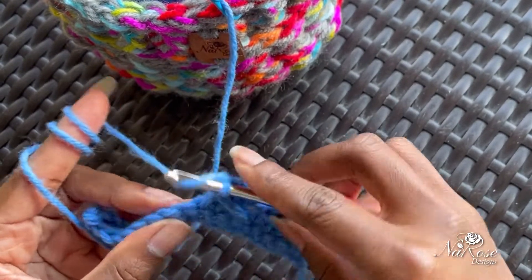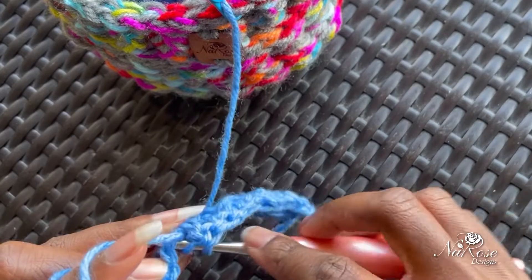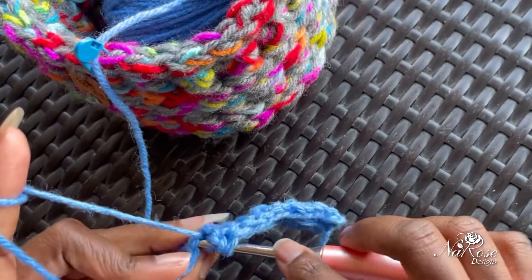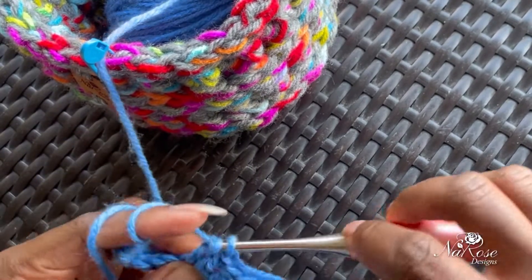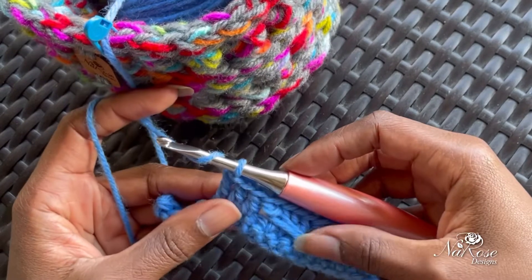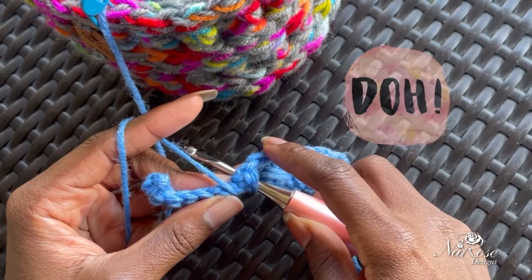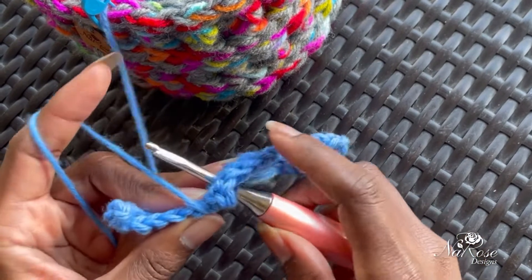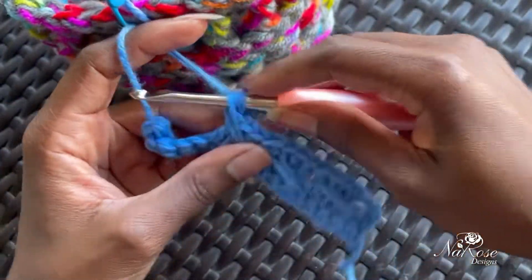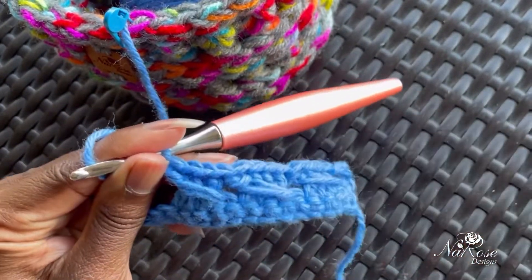Now we have two of our crossover stitches — you can see the back and the front. We're going to skip another stitch and proceed with our three double crochets: one, two, and three. Here we are again with our skip stitch, so yarn over and go into that skip stitch — your hook is coming into the back — yarn over and pull through, ending up with three loops on your hook. Yarn over and pull through two, and yarn over and pull through two. Now we have three.